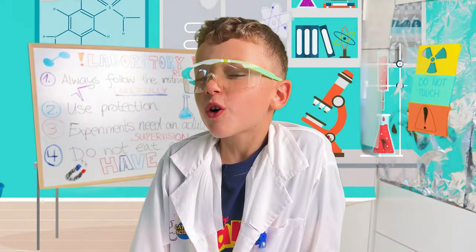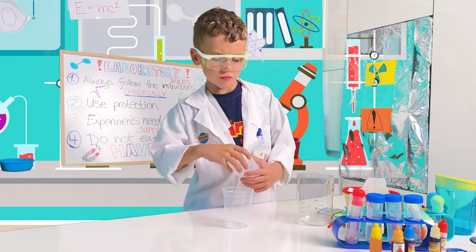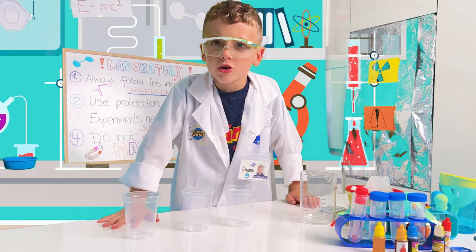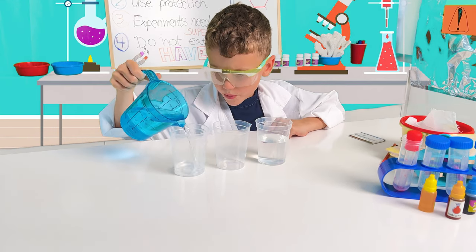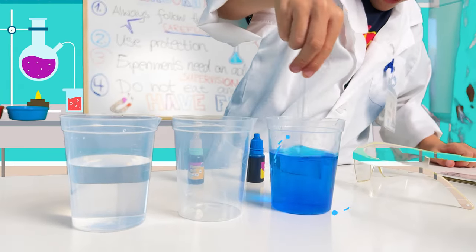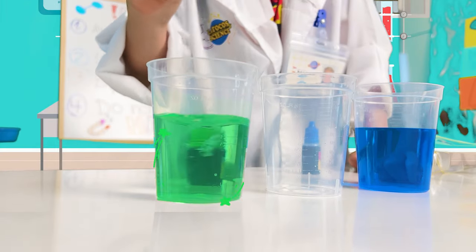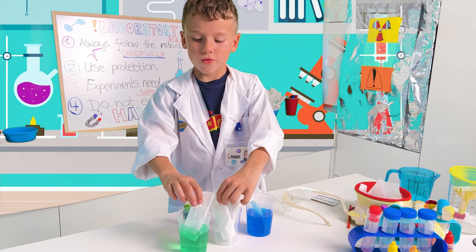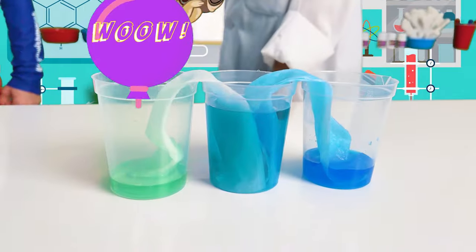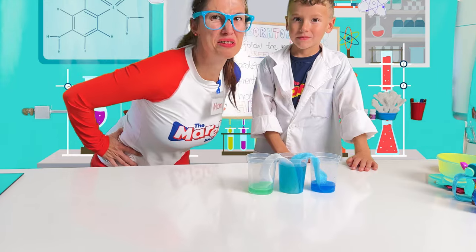Exactly! Do you want to see mine? It's named — Walking Water! Set your three measuring cups about two inches apart. Pour water into the first and third cup until it's halfway full. Add a few drops of different coloring to the water. Take a strip of paper towel and fold it until it's one to two inches wide. Place one end of the paper towel strip into the colored water and the other end into the empty cup.